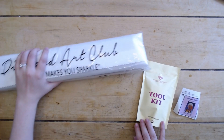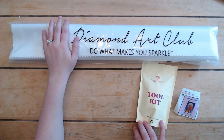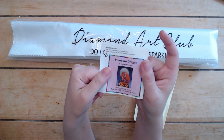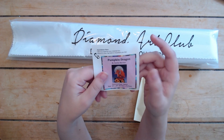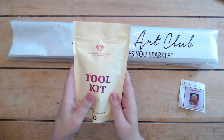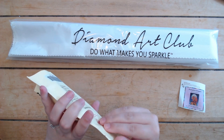In our kit we have this lovely canvas covered in plastic for a nice dust cover. We have the little logbook sticker — Pumpkin Dragon, Stanley Morrison — it's got all the information on there. And then we have our toolkit, so let's bust into that.